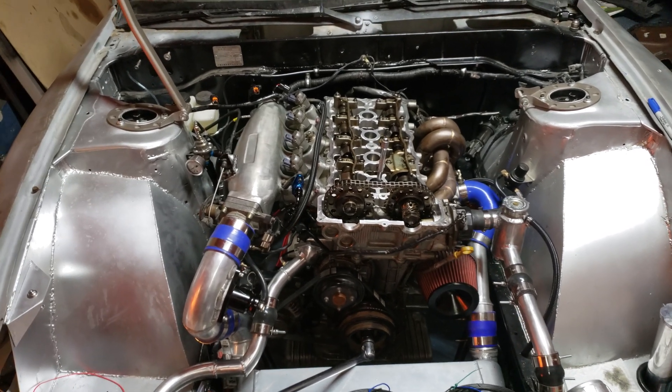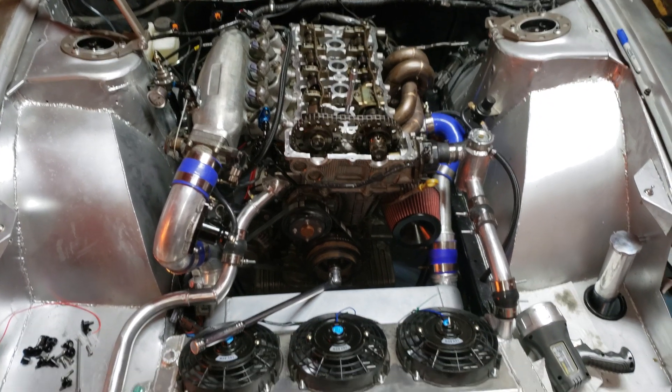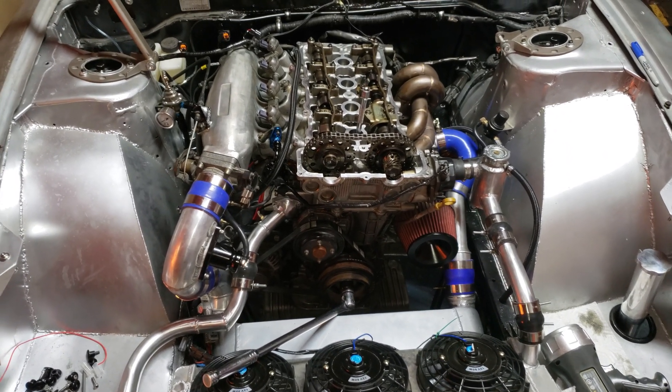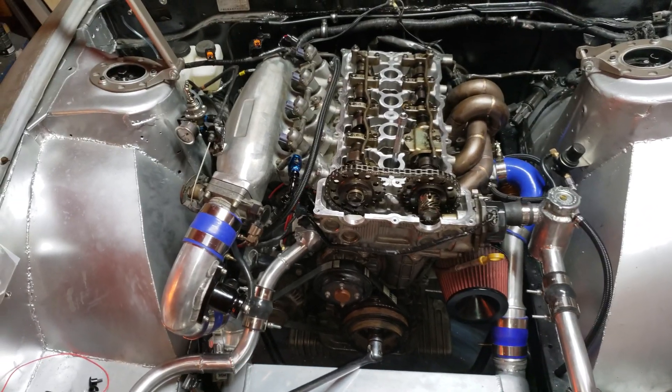I just wanted to make a quick video clarifying the cam timing on the SR20 DET. After watching some other videos on YouTube, I thought my cam timing might have still been off, but it turned out I had a coil pack die after I did my head gasket.